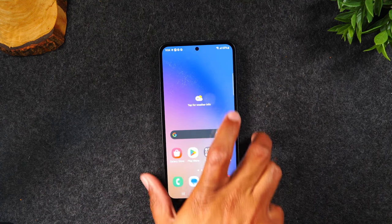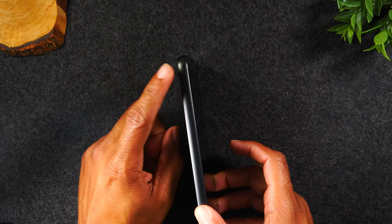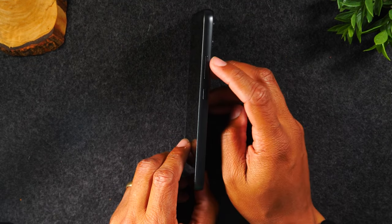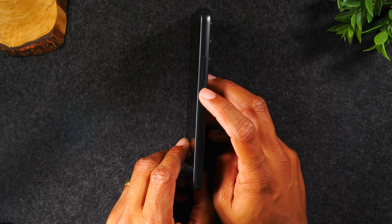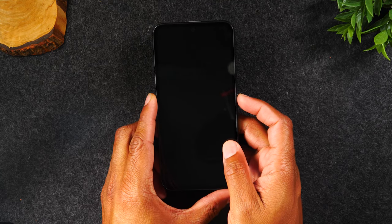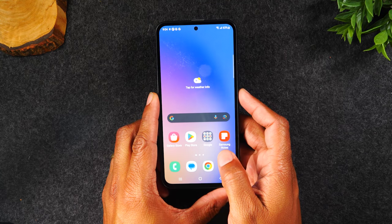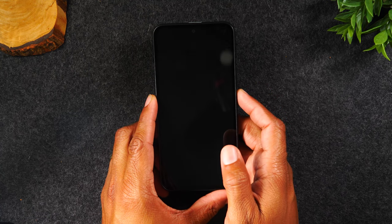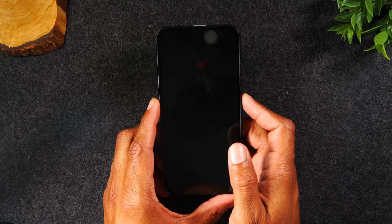Let's start with the buttons. On the left side you won't find any buttons, but on the right side you will find the volume up, volume down, and the power standby button. Tapping this button once will wake up the phone, and pressing it again will put the phone to sleep. The phone is still on — it's just in a sleep mode.